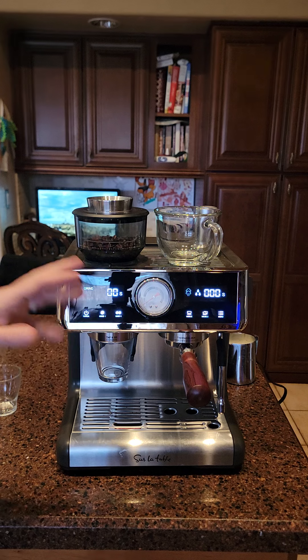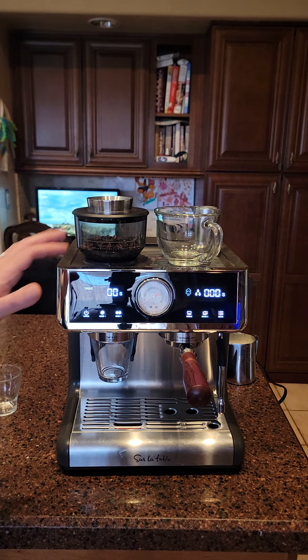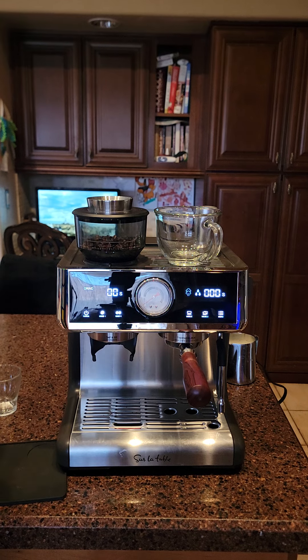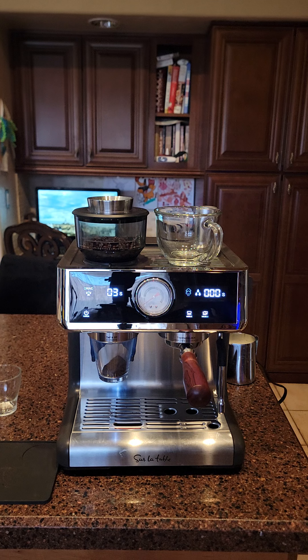It has a timer for grinding. I don't bother with grind one because I never make a single dose. You only get two baskets — a single and a double, both non-pressurized. This is not going to be like a Gaggia Classic or similar machines that give you a pressurized basket to compensate for poor grind size — this is all non-pressurized. I have my grind setting at 15. Let me get the measurement down to zero first.